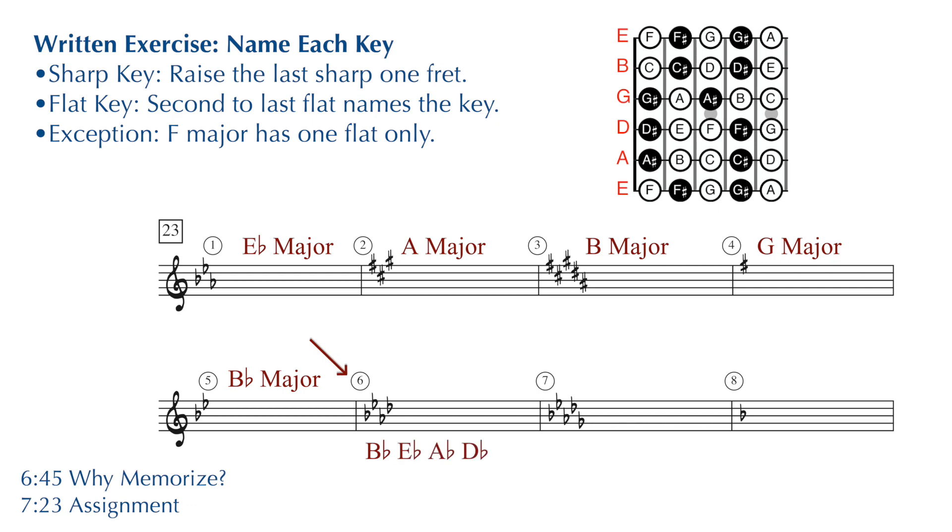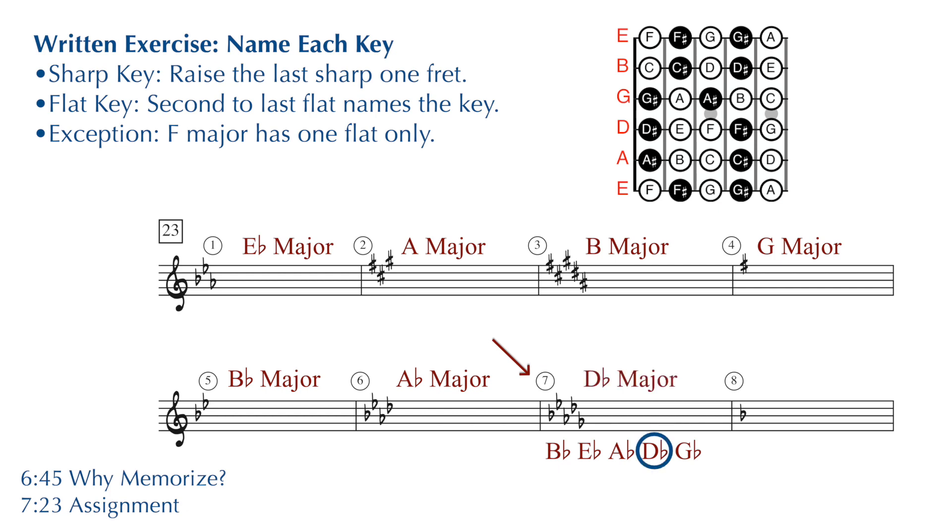Number six: four flats — B flat, E flat, A flat, and D flat. The second to last flat in the row is the name of your key — that'll be the key of A flat major. Number seven: five flats — B flat, E flat, A flat, D flat, and G flat. The second to last flat in the row is D flat, so D flat major is the name of our key. Number eight: one flat in the key signature — this is our exception to the rule for flat keys. Normally we take the second to last flat, but there is no second to last flat, so you just have to remember that if there's one flat, that B flat, you're in the key of F major.